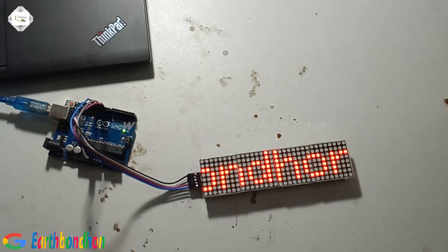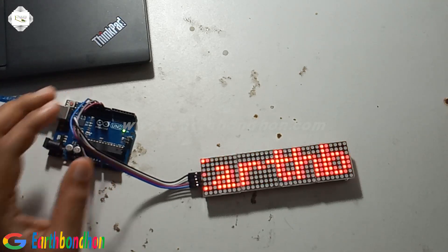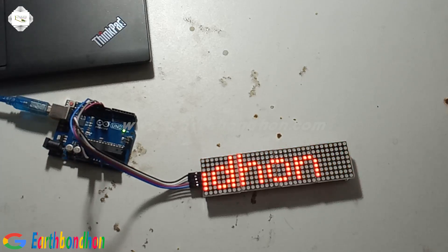Okay, now I will supply the voltage. This is my YouTube channel name — we can change that name — and the display is now showing it.